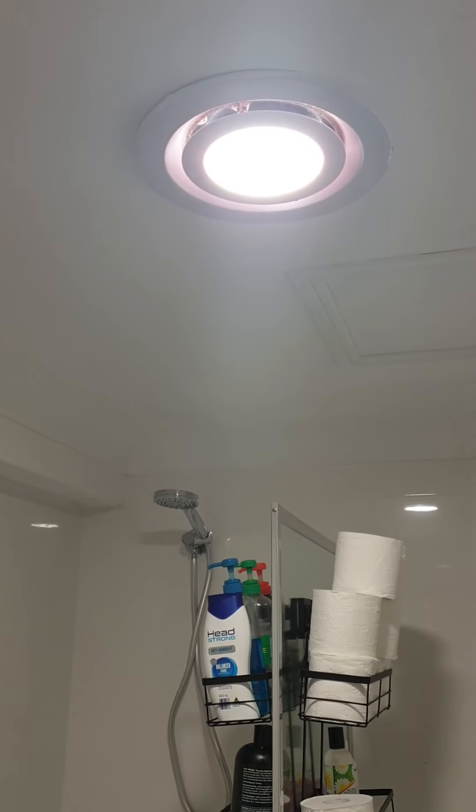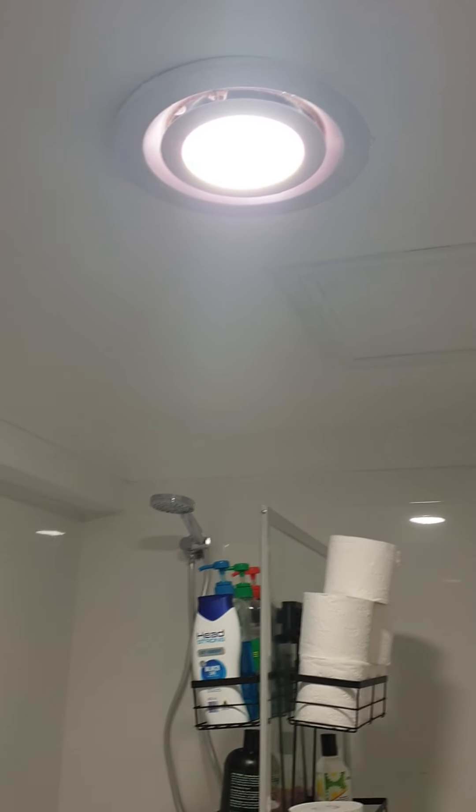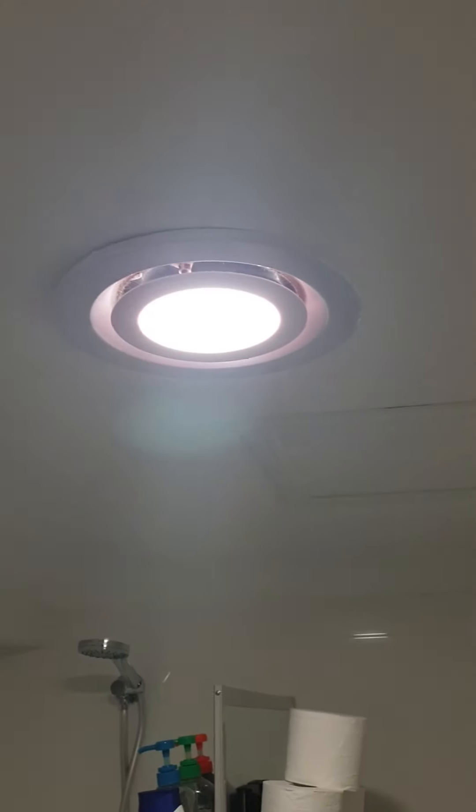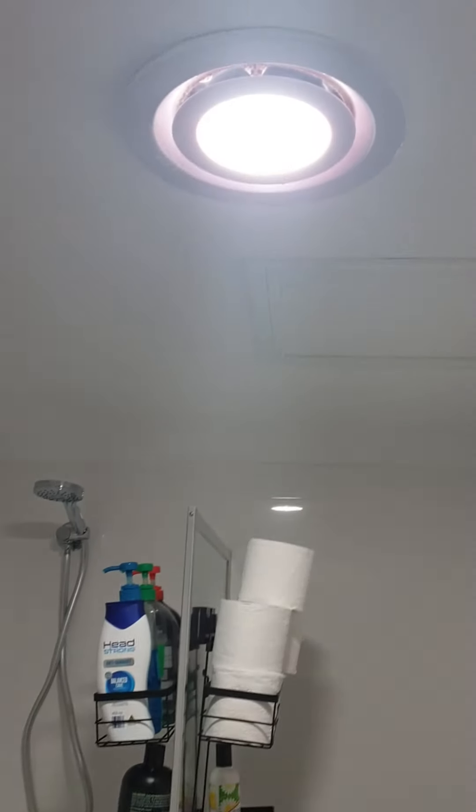Alrighty guys on YouTube, I figured I might do one more fan one before I go to bed because it's literally 10 o'clock at night here. Today we got this little extraction system in our bathroom. Now this is actually the one downstairs — we have got two of these little guys.